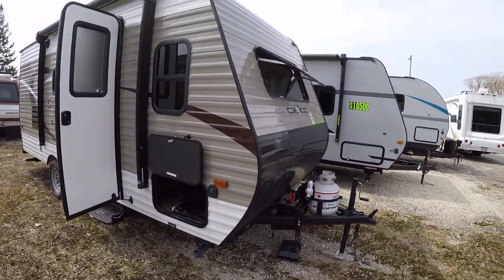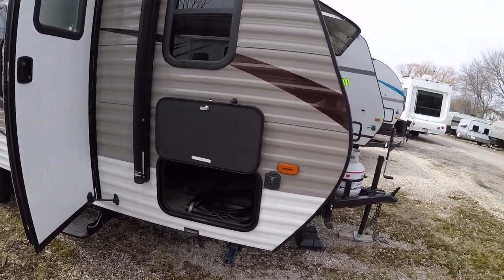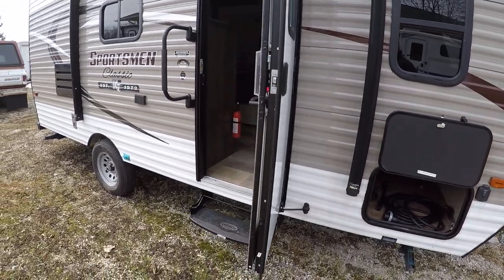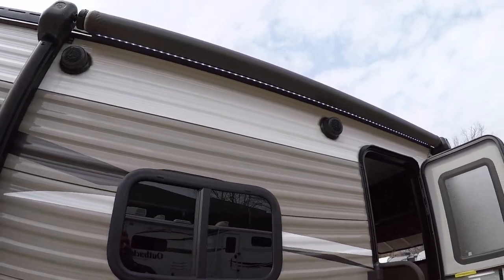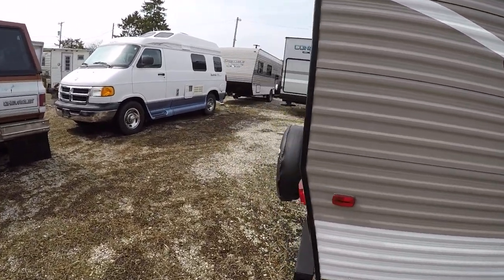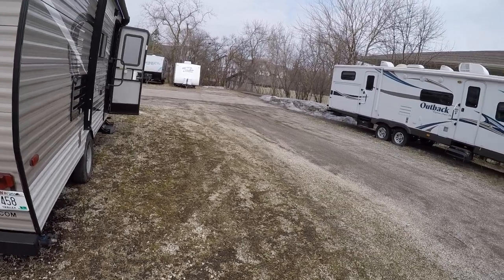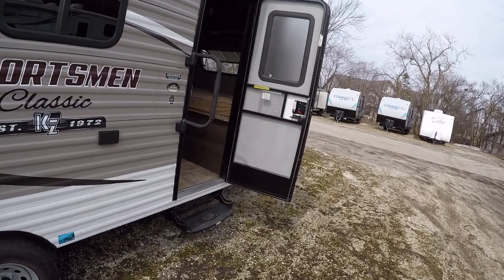It'll have the front window as an option. It'll come with a deep cycle battery, and there is a solar prep already worked right in. You have a nice pass-through storage in the front that you can get to from the inside or the outside. We have outside speakers and a nice lighted power awning up there too. In the back, we'll have our spare tire and a prep for a wireless backup camera — just plug and play. It's going to have four stabilizer jacks to keep everything nice and steady.